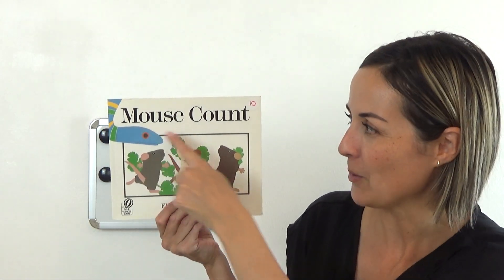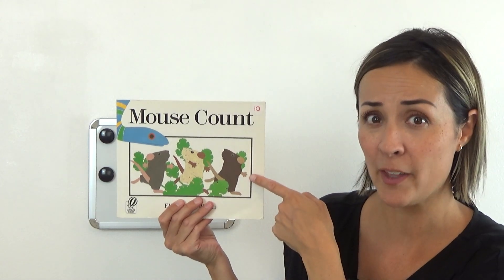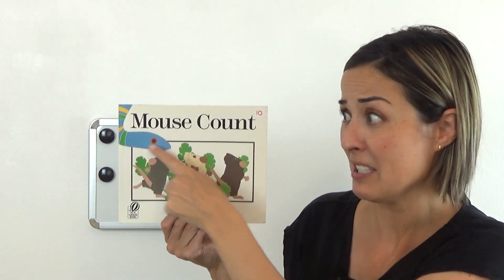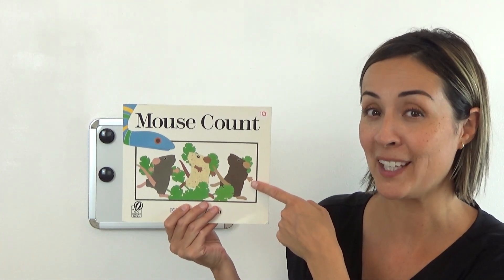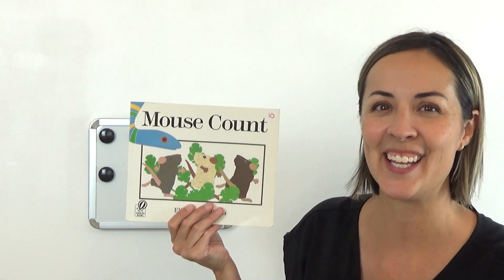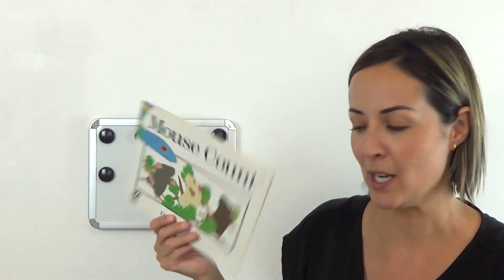Can you read that? Mouse Count. You got it. The first time I looked at this cover I thought, mmm, I can already tell that it's about mice, which I don't really like, and there's a snake in it, which I don't really like. But then I read the book and I realized that the mice do something clever to outsmart the snake, to trick the snake, and then I decided actually I do like this book — I like it a lot. So let's read it in just a minute, but first I want to talk about the number 10.